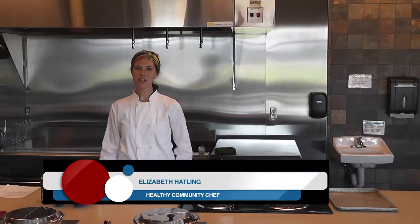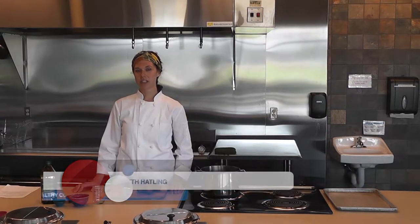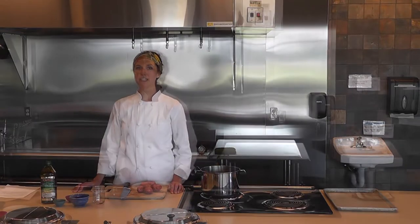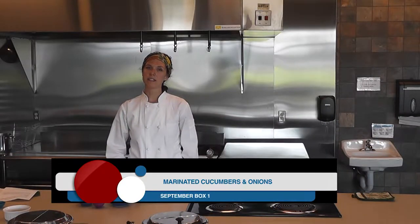I'm Elizabeth Hadley. I'm a chef in the Fergus Falls area and I've developed some recipes using ingredients from the farmer's market. In this video, we'll be making marinated cucumbers and onions.